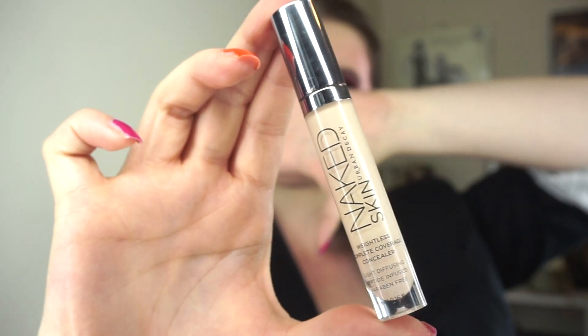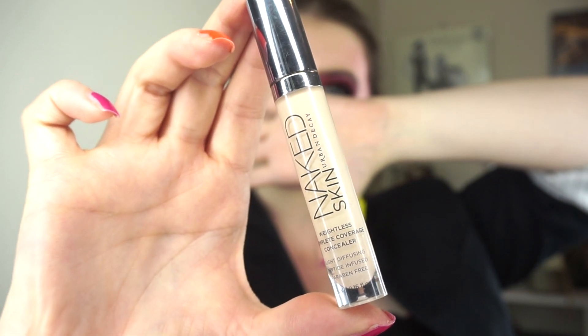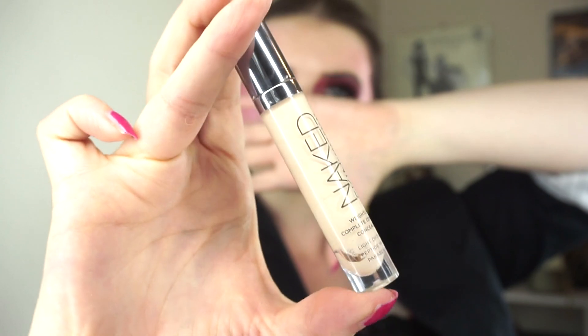The Urban Decay Naked Skin Concealer in Fair Neutral — I completely forgot I had this, to be honest. That's the problem when I put products in boxes: I forget what I have. I was very excited to see this because I remember really enjoying it. I haven't purchased the Naked Skin foundation for a long time. If anybody has been here for a while, you'll know I purchased that foundation like 11 times because I loved it so much, and I had the same sort of love affair with the concealer — but then my skin changed and I didn't like the way it looked anymore. I'll give this a shot; there's probably maybe a dozen uses left.